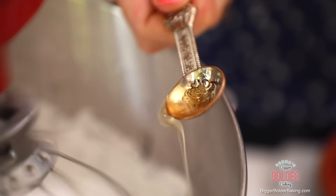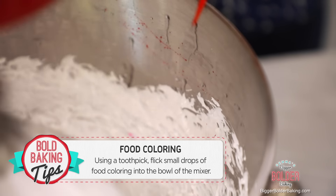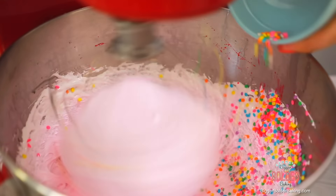Our marshmallows have doubled in size and look really good — they're almost done. At this point I'm going to add in a little bit of vanilla extract, a little bit of almond extract, some red food coloring, some pink food coloring, and of course sprinkles, because you can't have birthday cake without sprinkles.